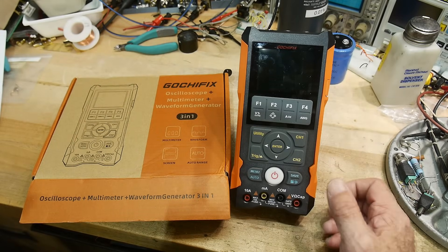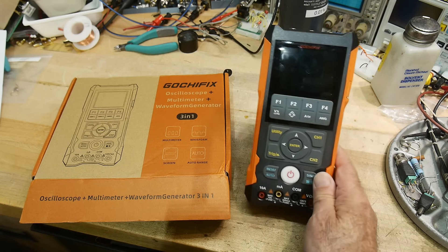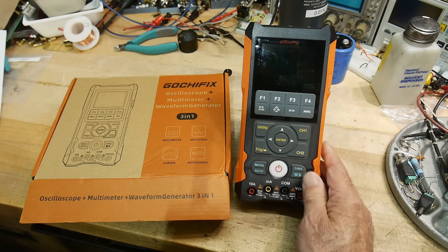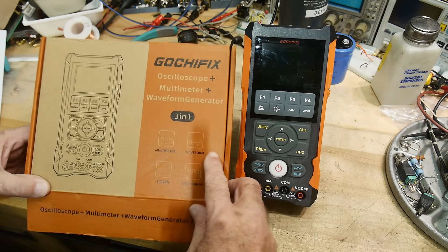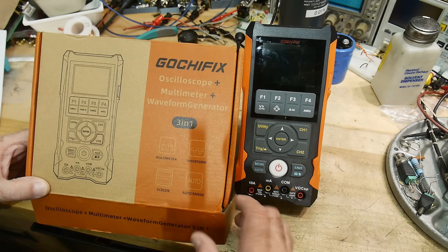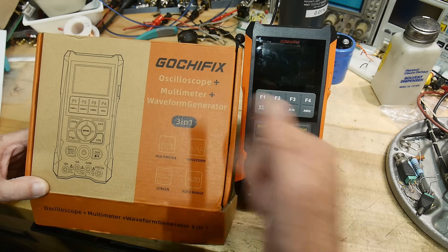This was sent into the channel for a review. I have not seen one of these before, or a review of one. It must be new. So this is a Gotcha Fix oscilloscope multimeter.